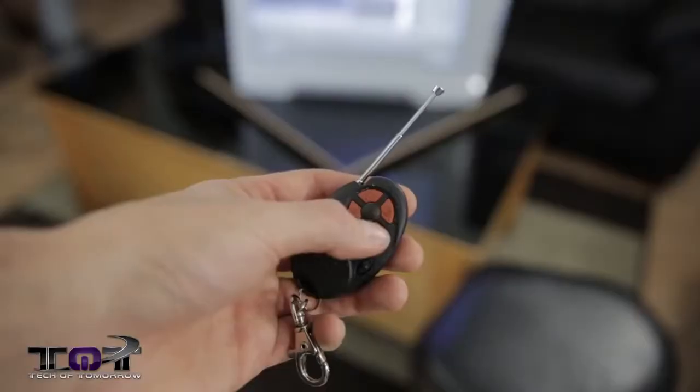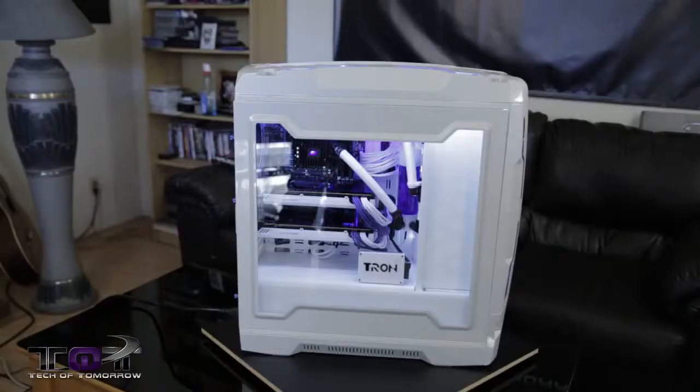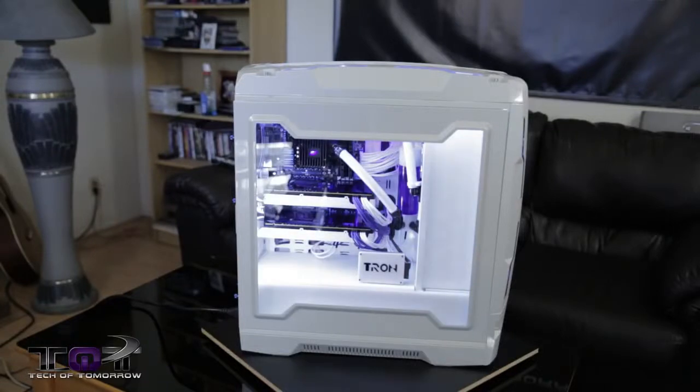I know some people are going to say we should have water cooled the cards. We decided not to do that just in case another card came out and we could find some other additions and upgrade the cards later to entirely water cool the system — keeping our options open, because sometimes we make a system and change it up as we go. But right now the Tron just looks amazing. Thanks to all the companies out there who supported us — we totally appreciate your support.